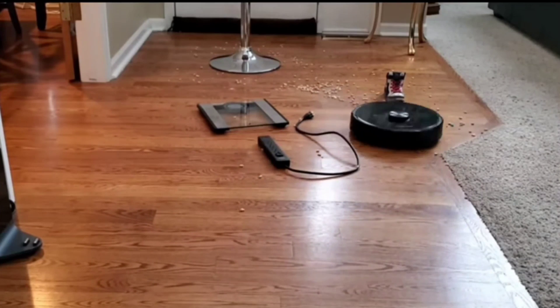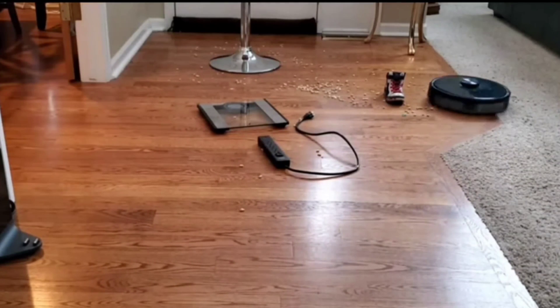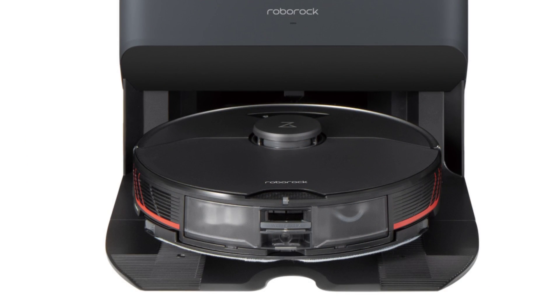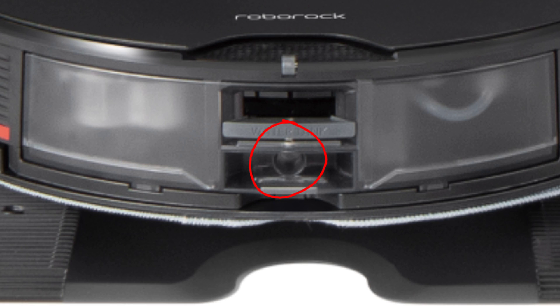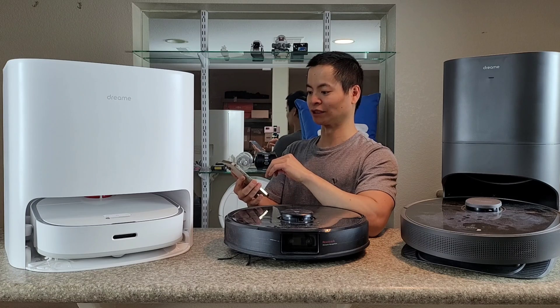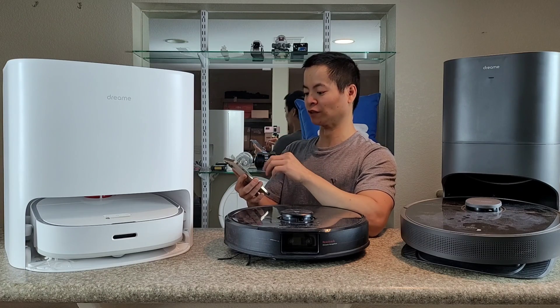Let's take a look at the back of the robot. It's very interesting — it's very similar to the S7. You have the VibraRise system, you have a water tank, and if you look very closely, there is a little port to allow the docking station to fill up the water tank. This particular water tank is 200 milliliters, a little bit smaller than what I've seen on the competitors or other models, but I can't complain since it can auto-refill its water tank.